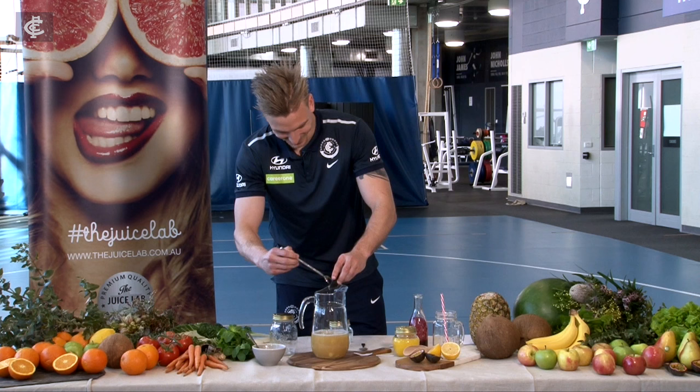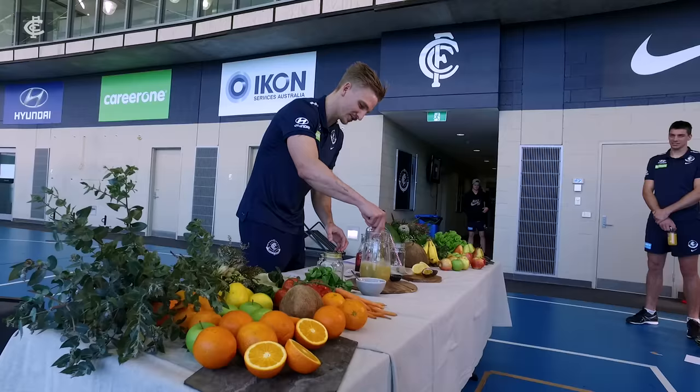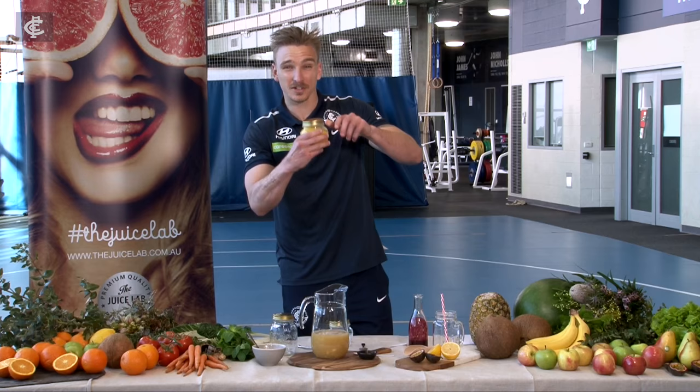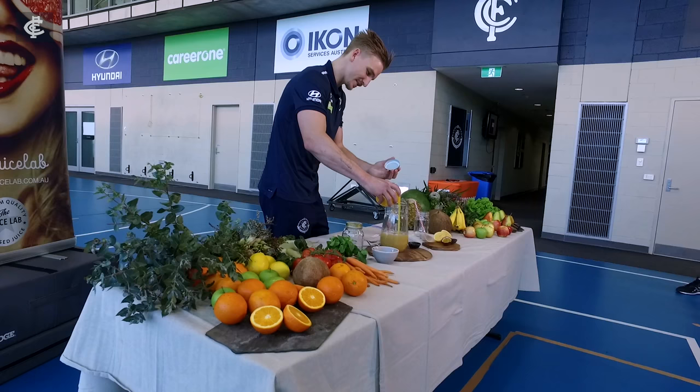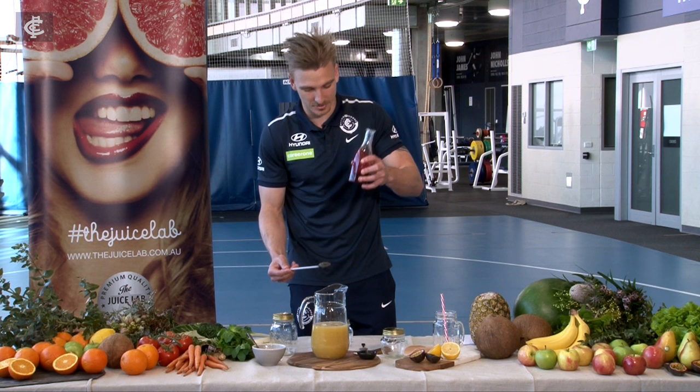Bit of lemongrass, just to really add to the flavour. Keep stirring. Orange — orange you're glad this is in your juice. And last but not least, strawberry puree contains a little bit of elderberry extract. So in that goes.